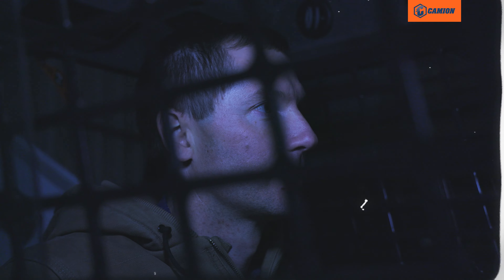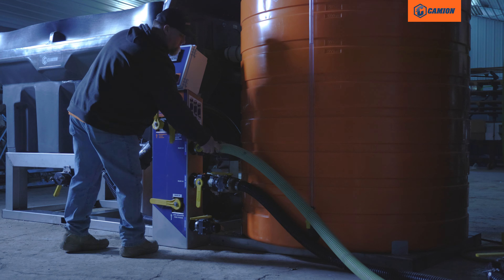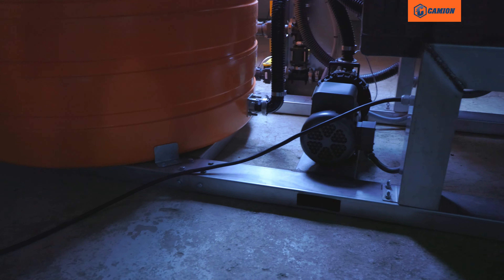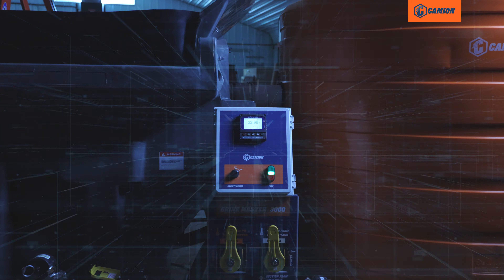On top of making brine, this machine can be used as a truck filling and additive mixing station. The BrineMaster is an all-in-one unit that comes pre-wired to approved standards with complete electronics.